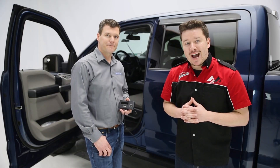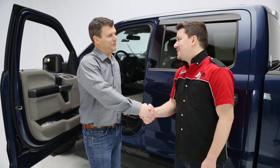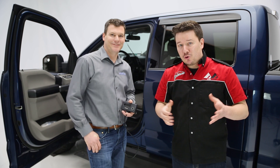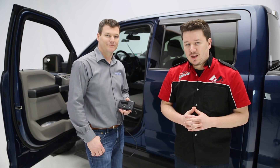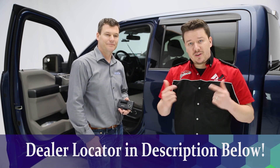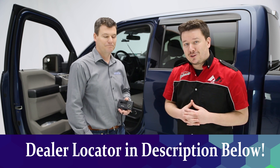Okay guys, that's a wrap on Hypertech's speedometer calibrator. Before we go though, Jim, thank you for coming in today. Thank you, Stephen — it's been a great pleasure. Guys at home, if you have any questions or comments, leave those in the comments below. We're happy to address those for you there. If you want more information about the product, check the description below the video — we'll have a part number there and even a dealer locator so you can find this product at a dealer near you.